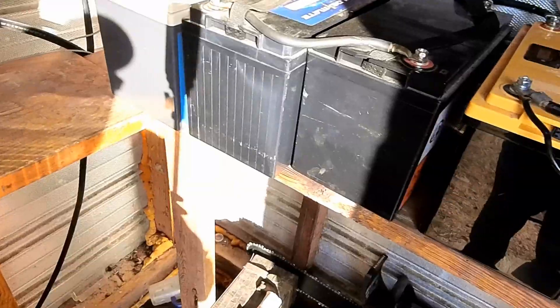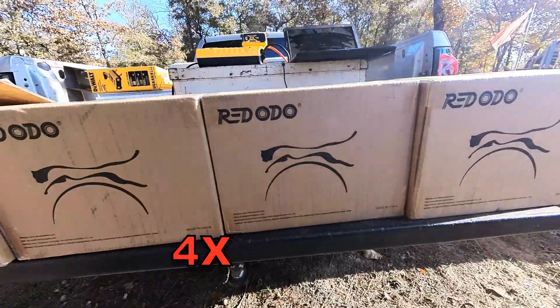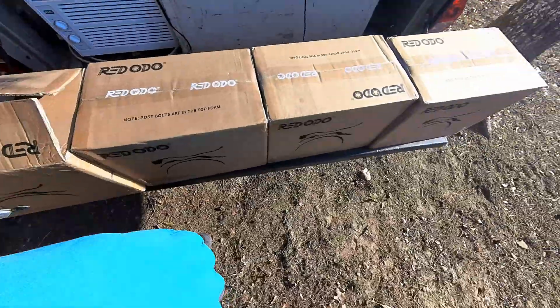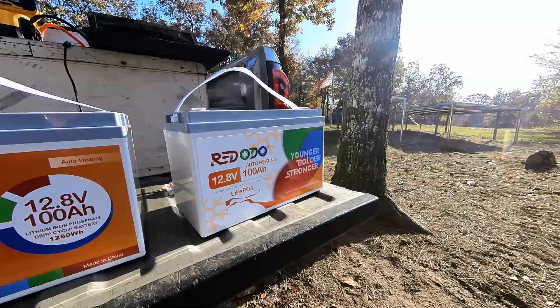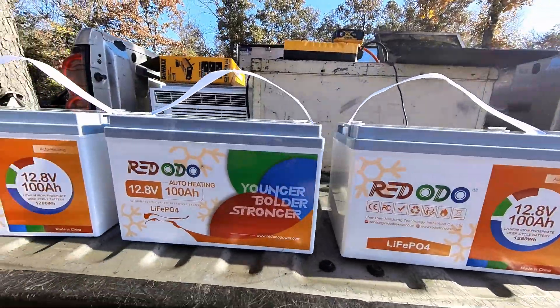Today we're going to be upgrading Jack's solar battery bank with four 12-volt lithium batteries. We will be wiring them into a 48-volt configuration. Winter is coming, so we chose these self-heating batteries by Rodato. These batteries are priced right and are going to work perfect for us in these elements.